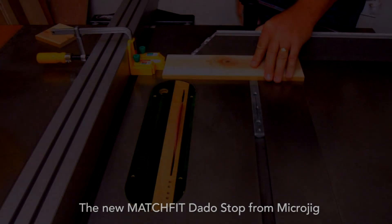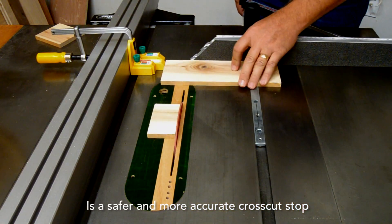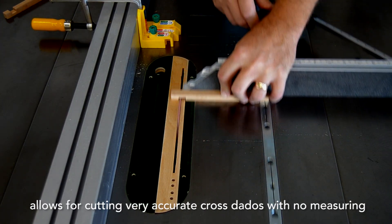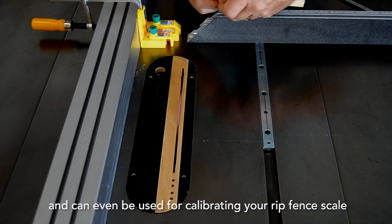The new Match Fit Dado Stop from Micro Jig is a safer and more accurate cross cut stop. It allows for cutting very accurate cross dados with no measuring, and can even be used for calibrating your rip fence scale.